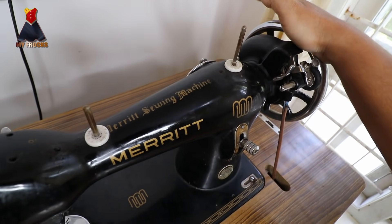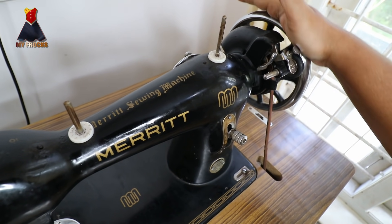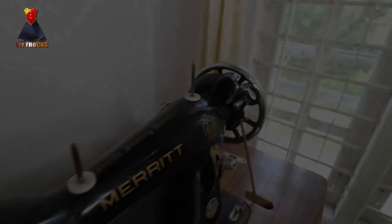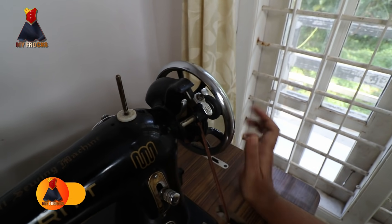Now, this is a wheel. We are doing a wheel. I am going to take a little oil and apply it to the wheel. We are going to take a little machine.